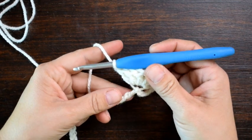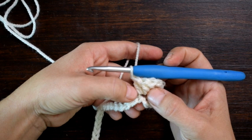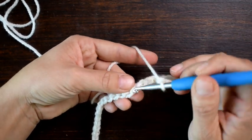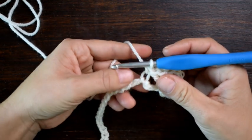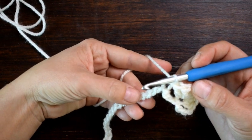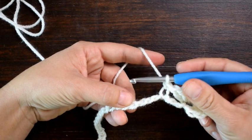Now I'm going to skip 3 chains — be careful because they get kind of tight and it makes it hard to see all the chains. So I'm going to skip 3: 1, 2, 3. And in this next one I'm going to work a single crochet. And again I'm going to skip 3 chains: 1, 2, 3. And in the very next one I'm going to work the same sequence: 3 double crochet, chain 1, 3 double crochet.